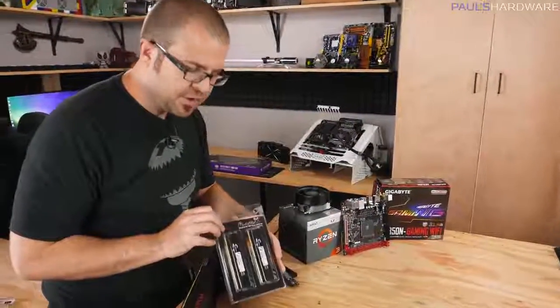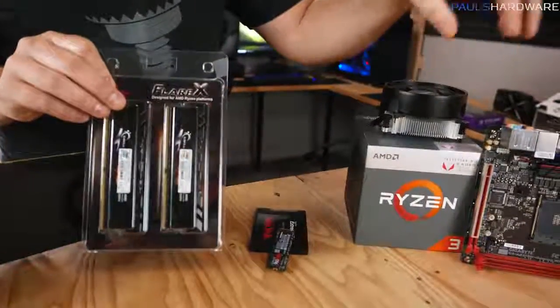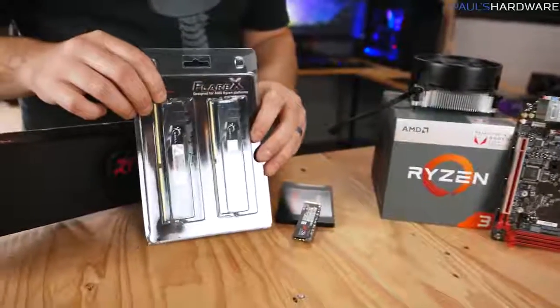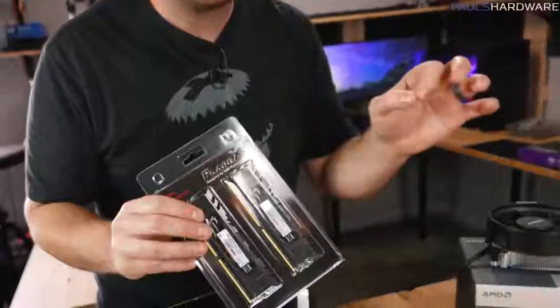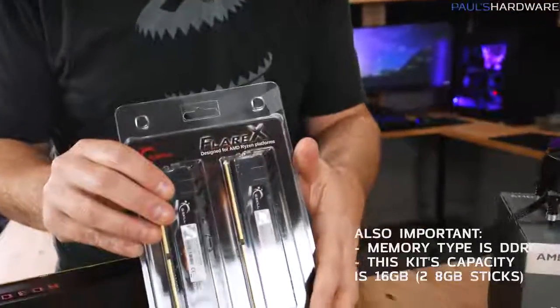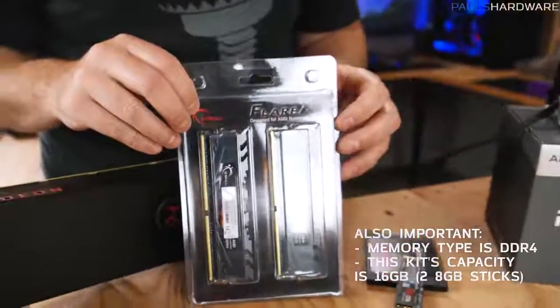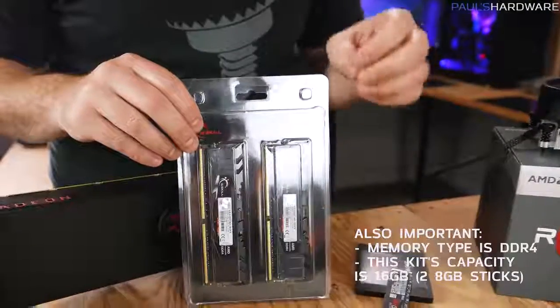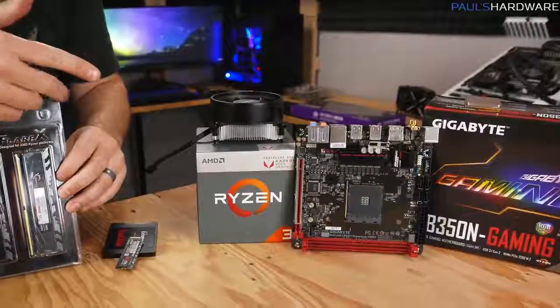Next up is memory, and the memory we're using today was specifically chosen to be compatible with our APU and our motherboard. Brace yourself, because memory prices — just like GPU prices — are very high right now. Double-check the compatibility support list from your motherboard manufacturer, and choose memory that's 2933 MHz or faster. This kit is 3200 speed, and since your graphics is going to be using this memory as well, you want at least decent speed. 2933 is kind of my starting off point.